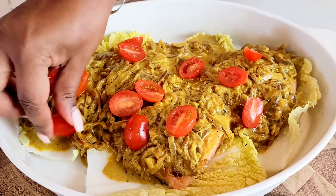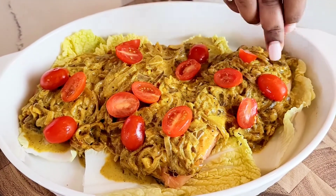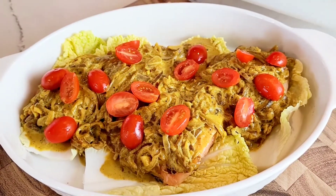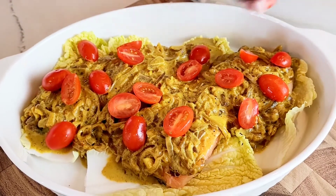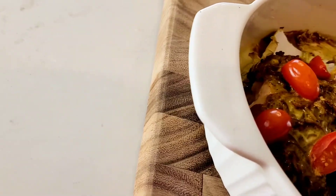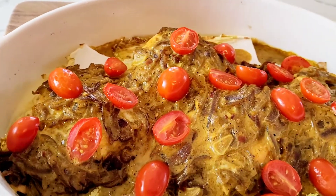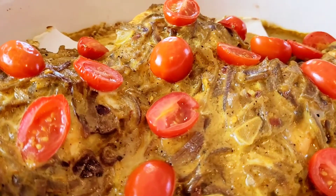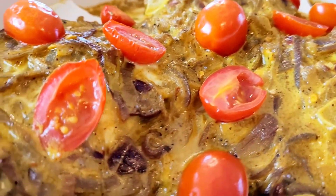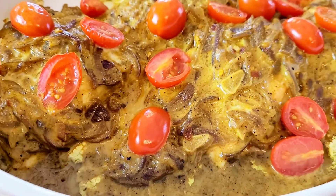Depending on the thickness of your salmon, you may require a little more or a little less cooking time. Salmon does finish quickly in the oven, but in this case it will not dry out even if you leave it in for just a few more minutes. When it comes out of the oven, it looks absolutely succulent, delicious, and mouth-watering — I'm sure you'll never forget this recipe.